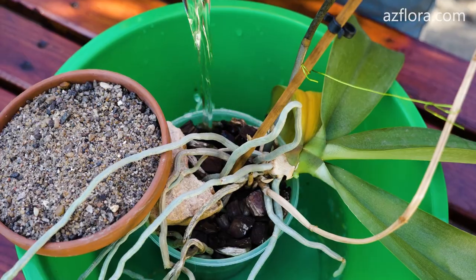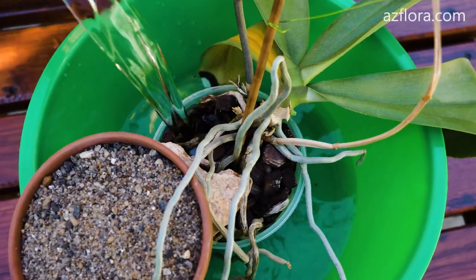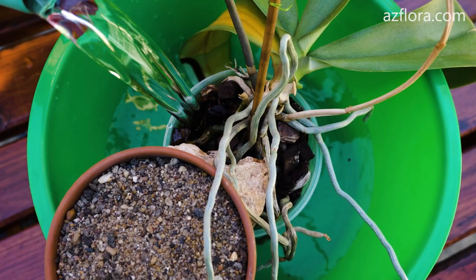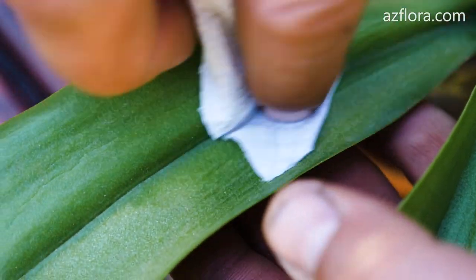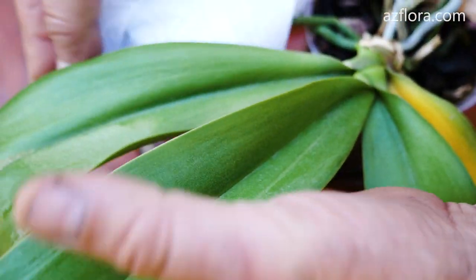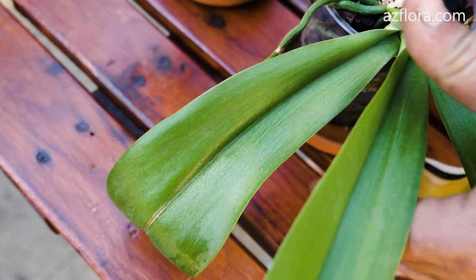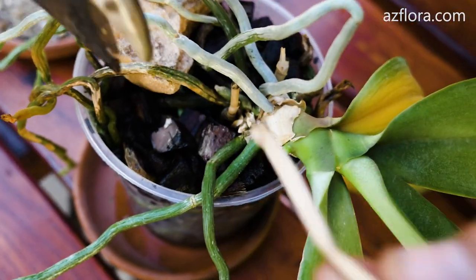First, let's eliminate the dehydration of the orchid. The fact that the plant doesn't have enough water is indicated by the wrinkling of the leaves. Provide watering of the orchid and remove dust from the leaves using a paper towel. After that, we will provide favorable care conditions for a couple of days — diffused sunlight and temperature from plus 20 to plus 27 degrees Celsius.